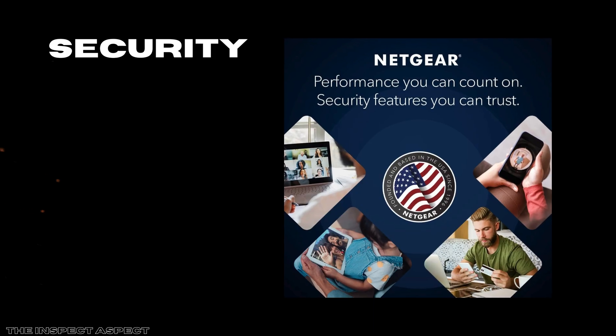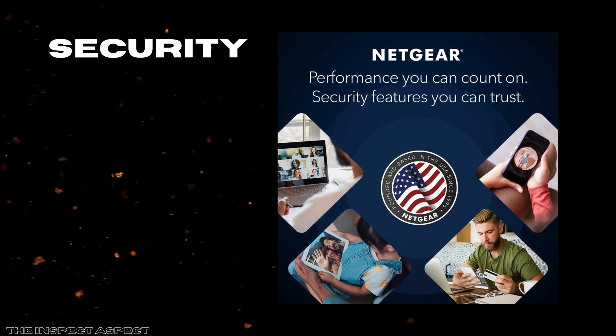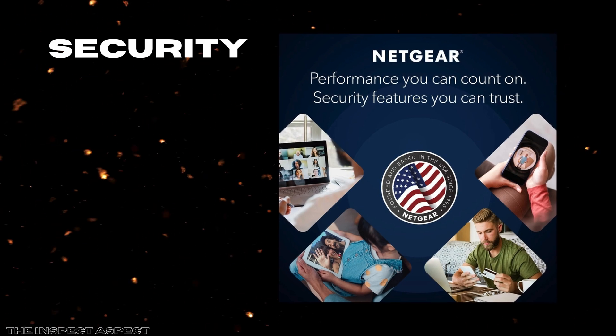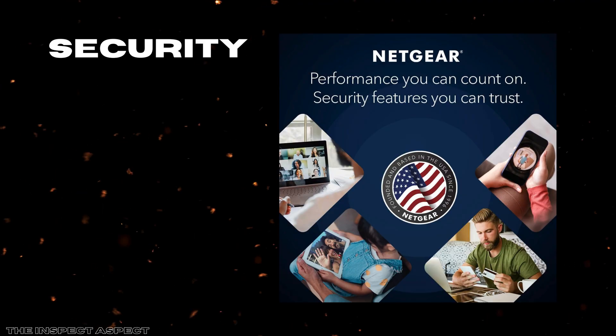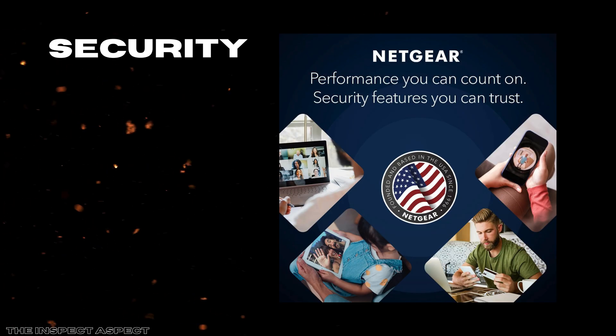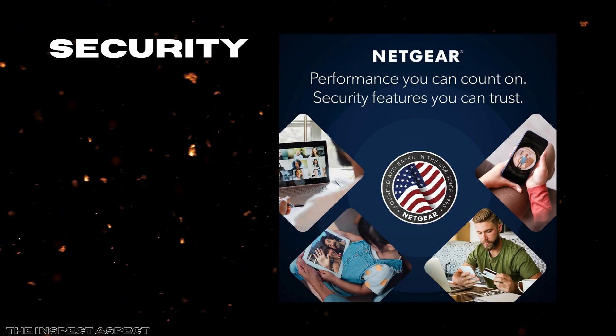Next, security. Netgear Armor comes built in, offering advanced protection against hackers, malware, and identity theft. The router includes a 30-day trial to this powerful security suite, which is especially valuable given how many smart devices are potential gateway points for cyber threats. It's comforting to see that safety isn't an afterthought here, but baked into the system from the start.